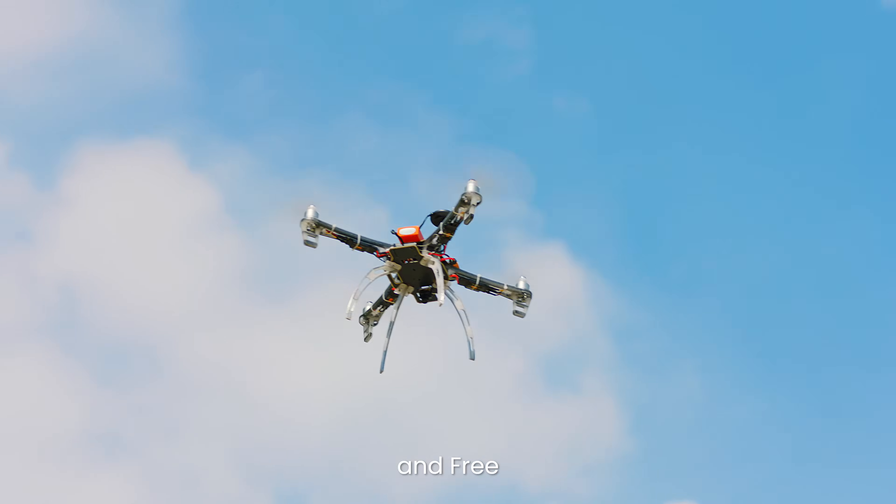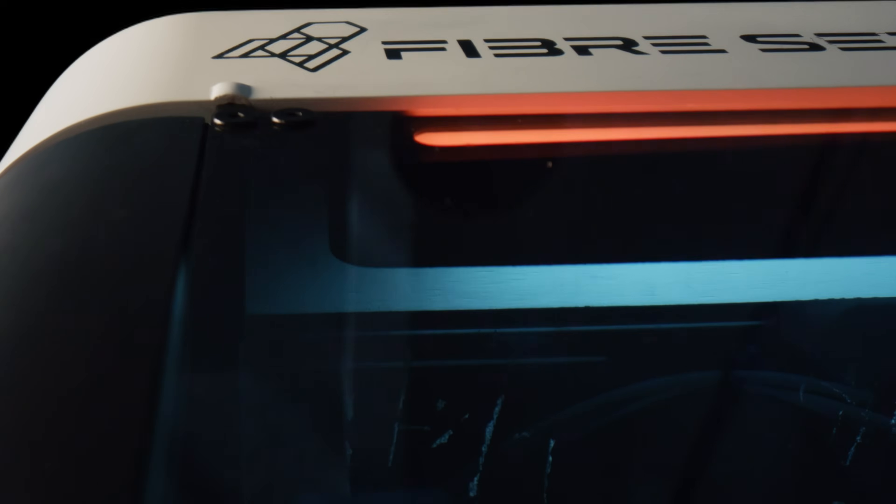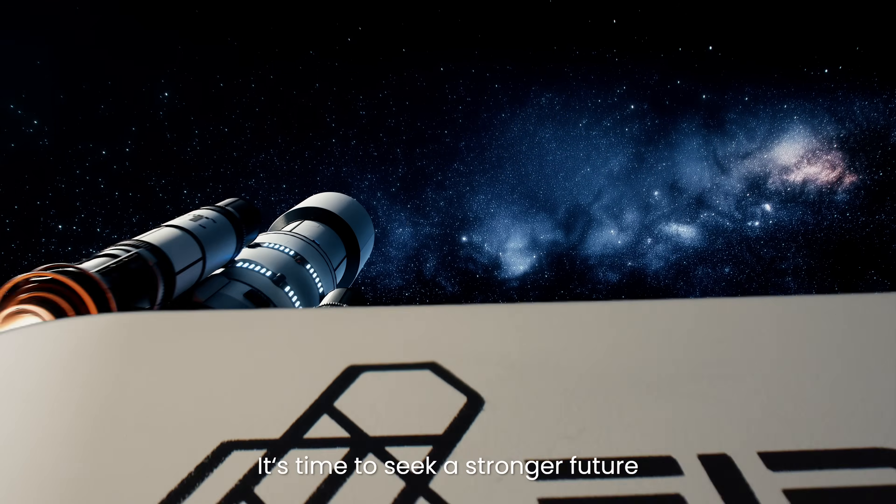Creation should feel like this: bold, simple, and free. Fiberseeker 3 — bringing space tech to your desk. It's time to seek a stronger future.